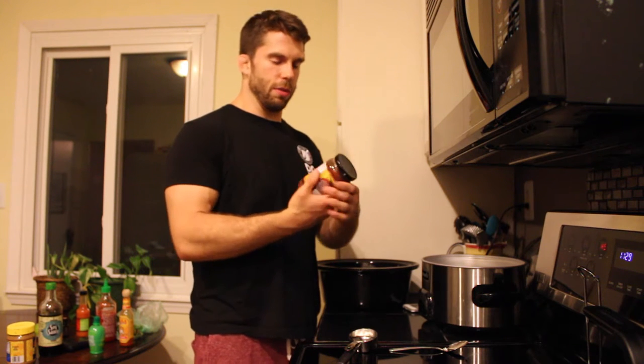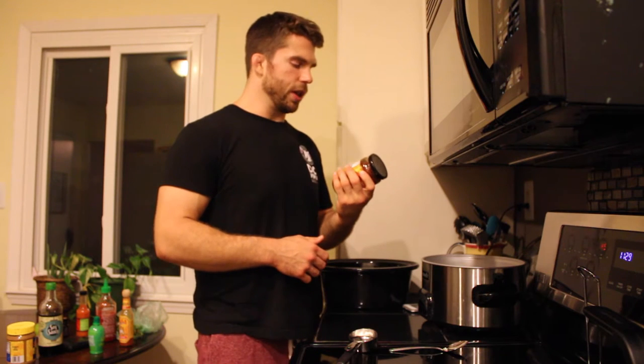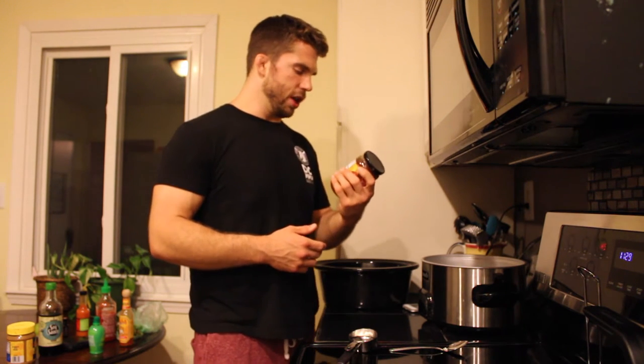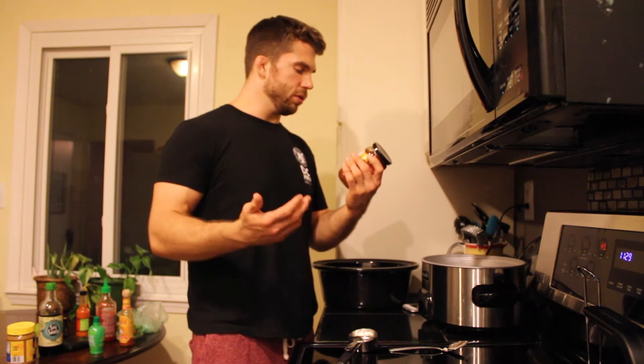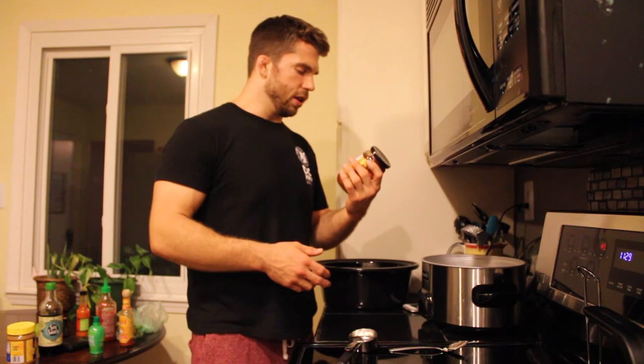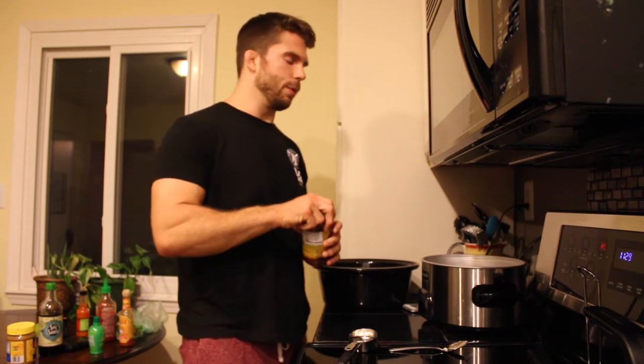The next thing we're going to add is the salsa. Before you buy the salsa, you really need to make sure you look at the back of it and make sure you know what's in it. What you're trying to look for is something that doesn't have a ton of sugar or crazy amounts of weird stuff added to it. This one is basically just tomatoes and peppers and cilantro and everything else. Make sure you take a look at the ingredients list before you buy it, because you don't want something that's loaded with sugar or a bunch of weird chemicals.